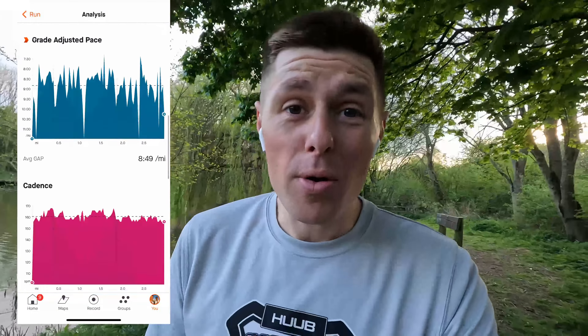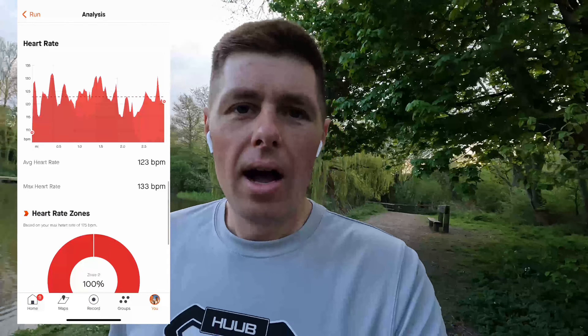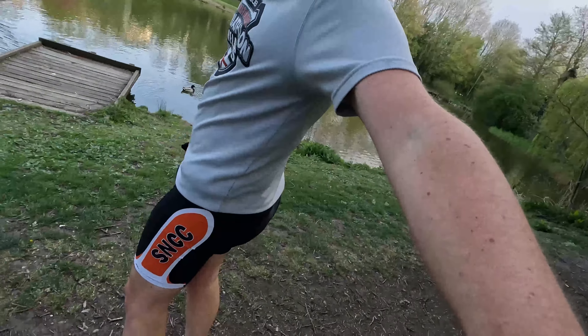Okay, bike done. On to the run, which I've also already done. 27 minutes 45 seconds, 3.15 miles — just under a 9-minute mile. Real nice steady evening run, and I didn't need to stop for a bathroom break, which is always a positive on an evening run for me. I'm an absolute fashion guru though — in bib shorts and a t-shirt — but there you go.